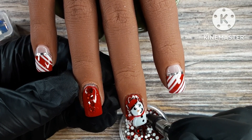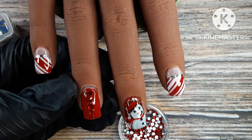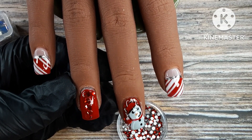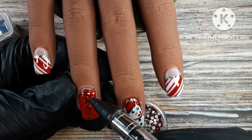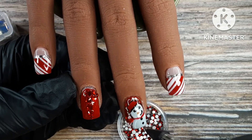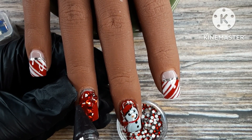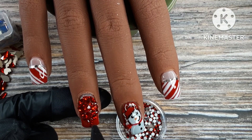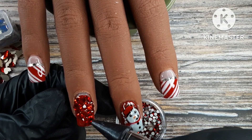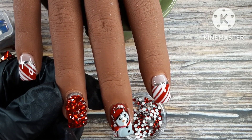I use bigger rhinestones in the middle of the nail and then as I get toward the outer edges I use smaller rhinestones to help maintain the shape of the nail. I got that tip from Tabitha Scott — you guys know I love her channel. It really does work; I didn't feel like I lost the shape or made the nail bulky. Sometimes there were big gaps between the larger stones, so I used tiny little red rhinestones to fill in those gaps.